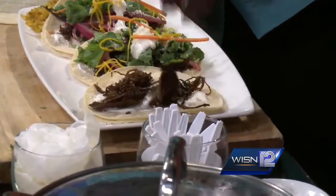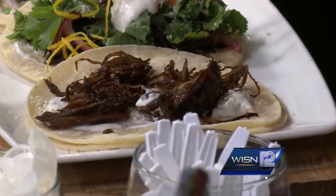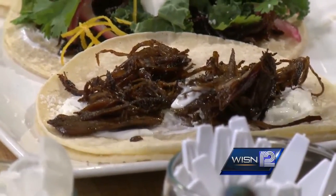Remember everybody, a tortilla is the vehicle. You need to be able to close the doors before you can start driving. You have to make sure you put enough ingredients that are just enough and not too big that you cannot enjoy that first bite. The beauty of a taco is that you get a bite and you have everything combined together.